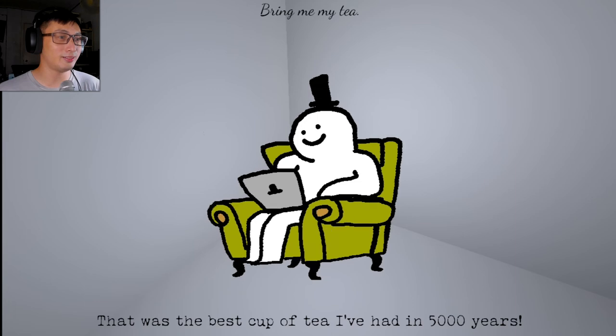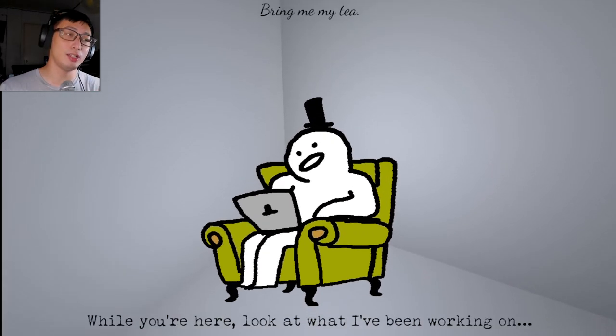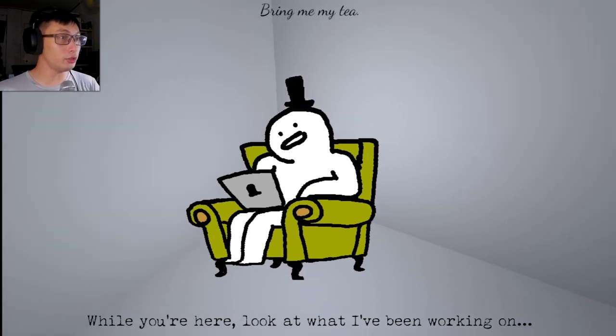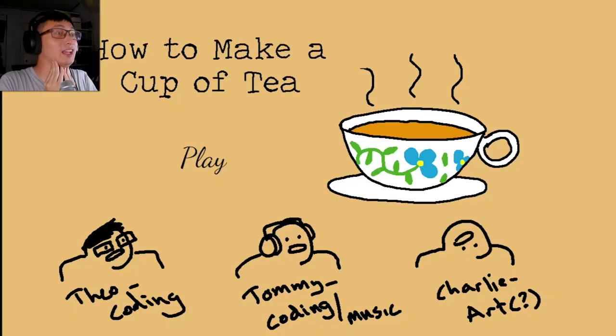Is it? Do we like it? Best cup of tea I've had in 5,000 years. I am a bit of a tea... Look at what I've been working on. Is it a game about tea? Oh my god, it's amazing! Best game I've ever played in 2022. I have played so many games this year. This tea simulator is the best. Thank you guys so much for watching — I absolutely enjoyed this. Link to the game is in the description below. And as always, I will see you in the next one. Buh-bye.